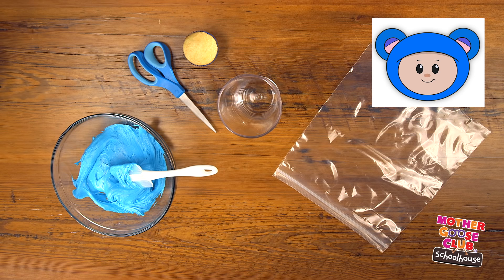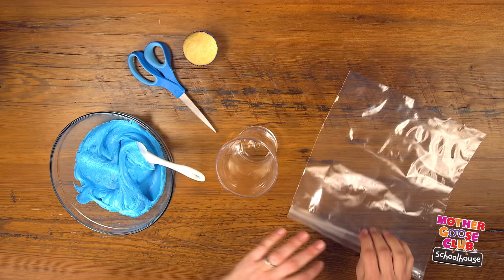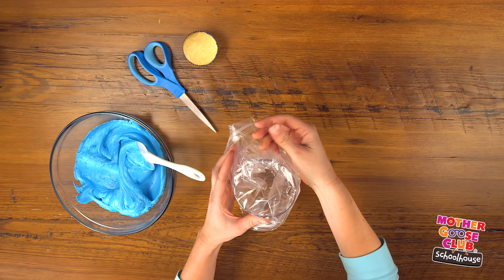Let's start with our Eep the Mouse cupcake. I used a store-bought vanilla frosting that I added one teaspoon of blue food coloring to and whisked. You could also use a homemade buttercream. Now take your large plastic baggie and put one corner down in the bottom of your cup. Fold the bag open over the edges of the cup. Now scoop in your blue frosting until it's full.